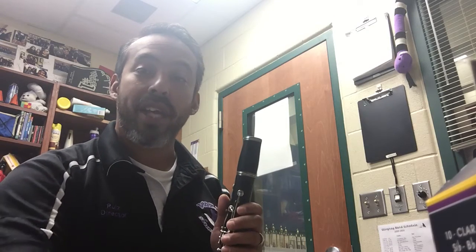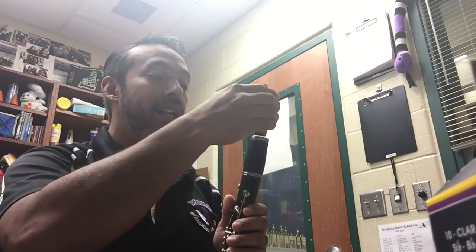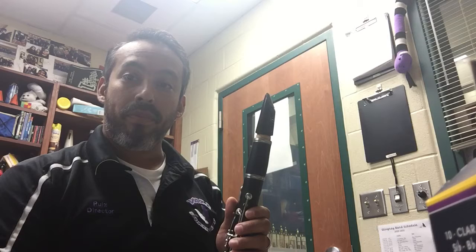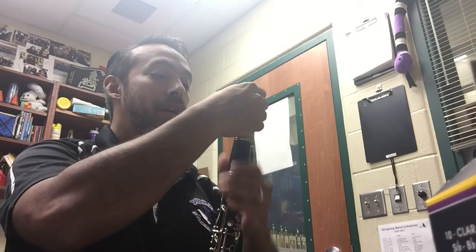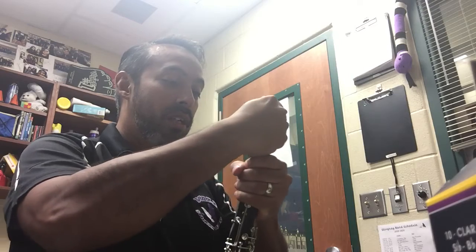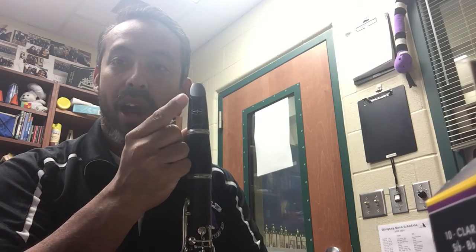We're going to take our mouthpiece. Notice that it has a cork side. I'm going to line it up with the barrel on top. I've already made sure that it's been lubricated with cork grease. I'm going to twist and push. Notice that the brand of the mouthpiece is facing outward.